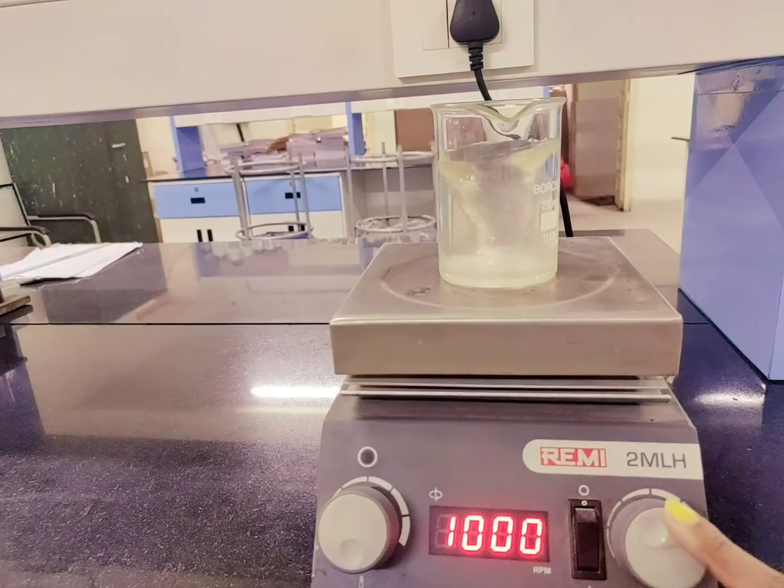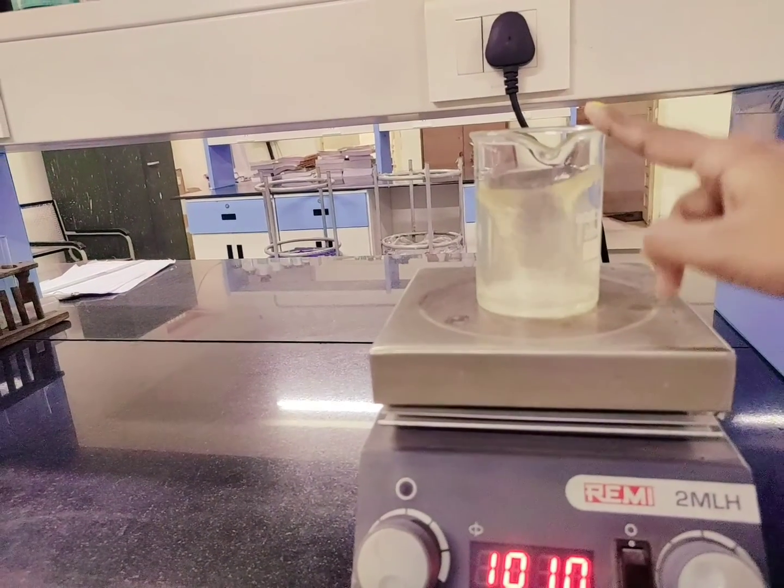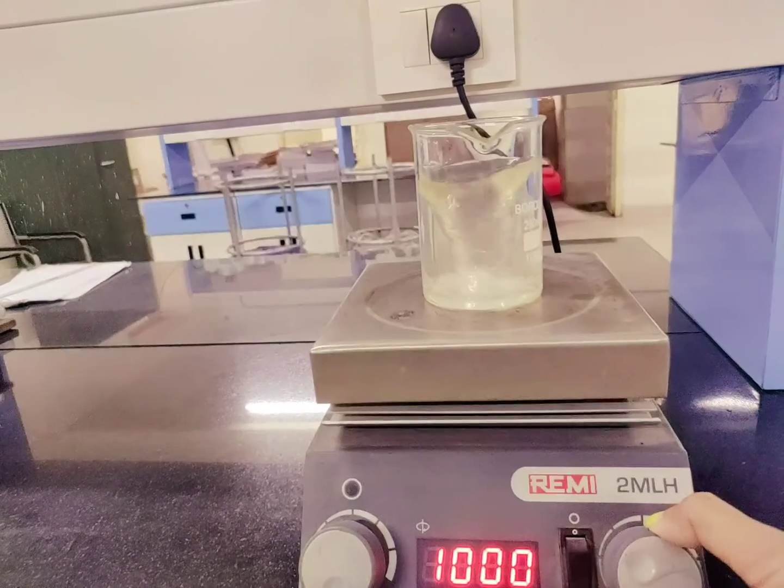We have to make sure that if you are increasing the speed, you consider the size of the beaker, because otherwise your solvent or the sample that you have kept in might spill out.